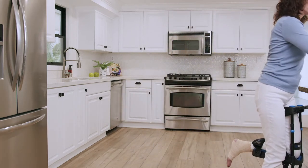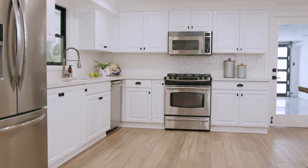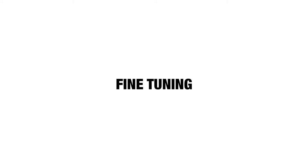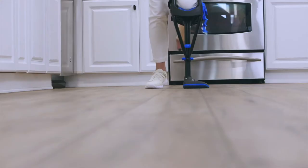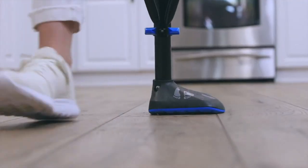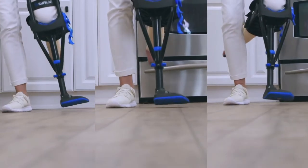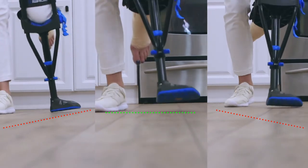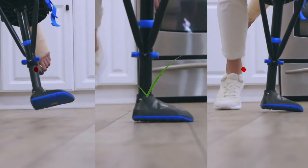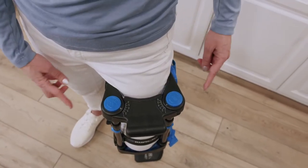Congratulations, you've made it through the basic adaptations for walking. In this section, we're going to show you how to optimize the fit of your iWALK for maximum efficiency. When standing or walking, you want the tread to be in full contact with the ground. Walking on the outside or inside of the foot makes walking more difficult, because your particular leg shape is causing the iWALK to angle in or out relative to vertical.